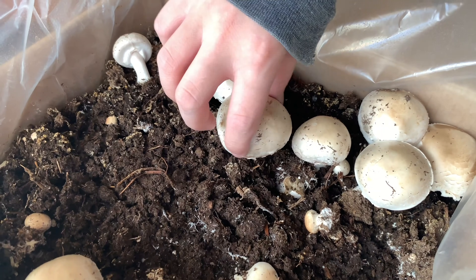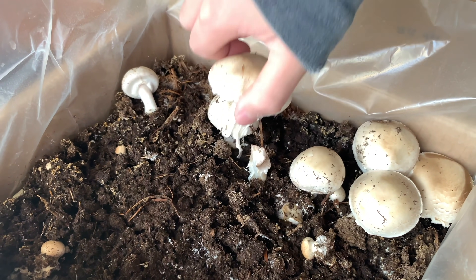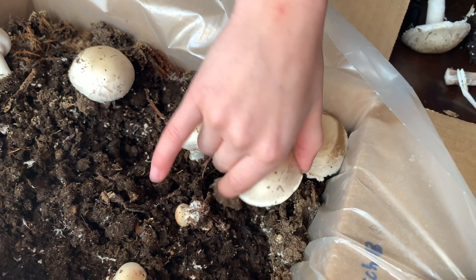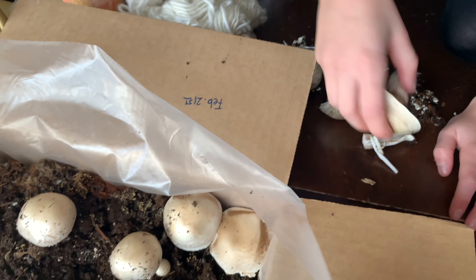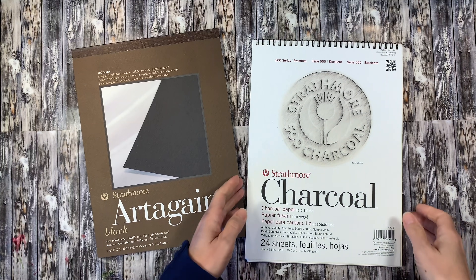Once they were mature, we went ahead and harvested a few of them. Previously we made a recipe with the first batch, but with this second harvest we decided to make some spore prints. These ones worked really well because they were nice and open.